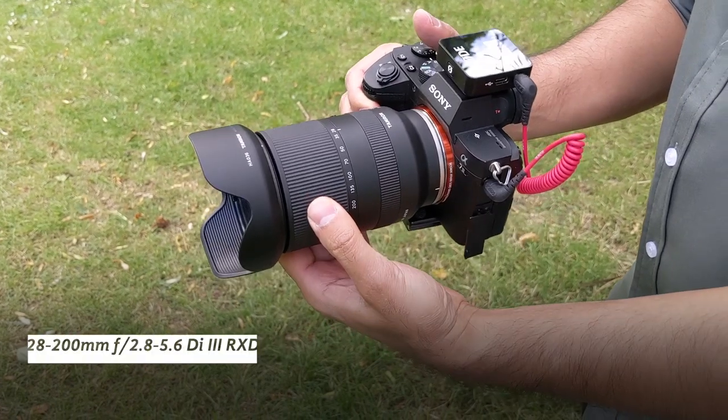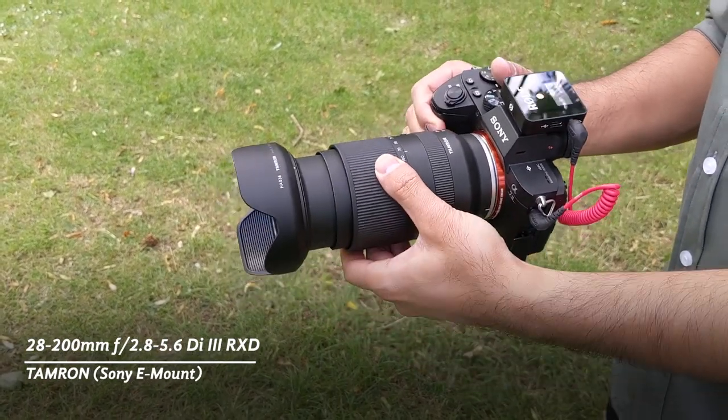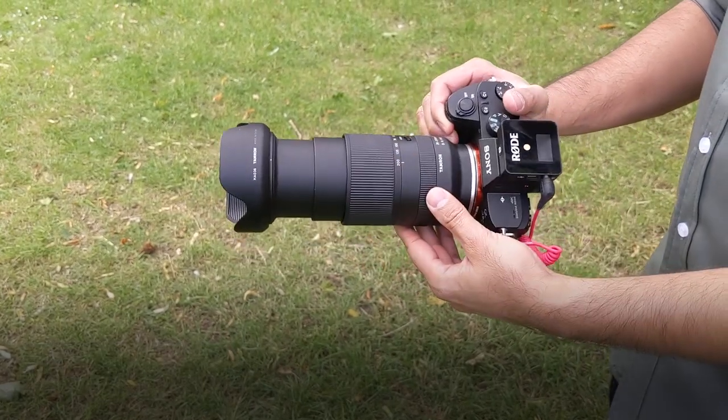Hey, what's up guys, welcome to Trending Reviews. Today I'm pretty excited — this is the brand new lens from Tamron, it's the 28 to 200mm f/2.8, and it's the world's first all-in-one zoom lens at that maximum aperture of 2.8. Today I'm going to be showcasing a lot of sample photos and videos, and the video you're seeing right now is recorded directly from the 200mm focal length on that Tamron lens.